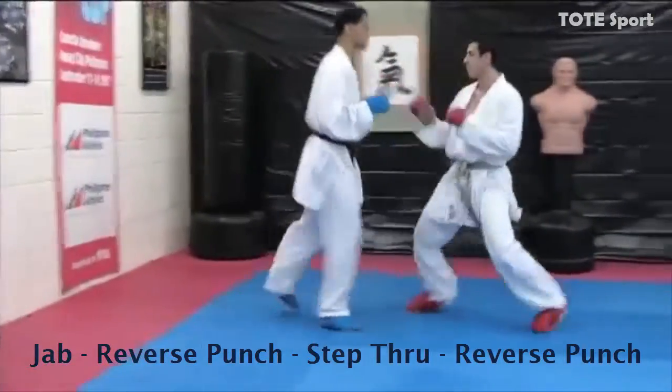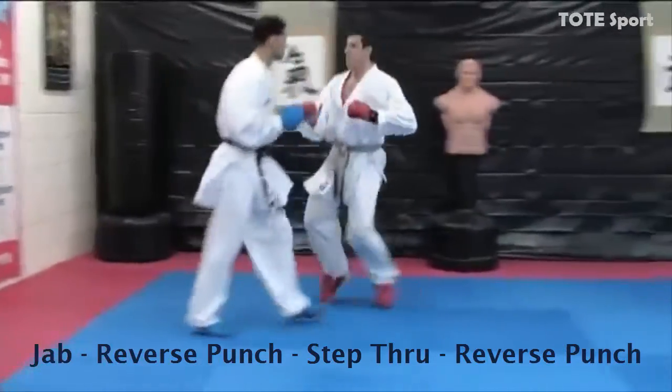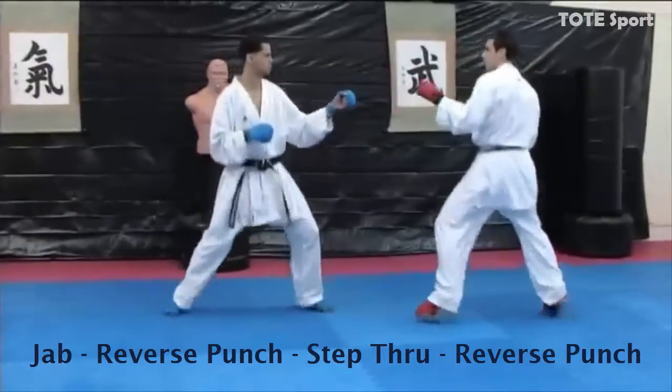Try to finish the last technique before your foot touches the ground. Vary the target levels. Extend your punches and don't drop your hands in between techniques.